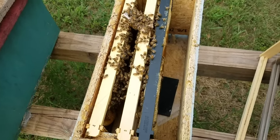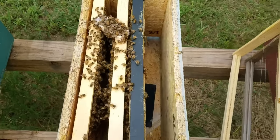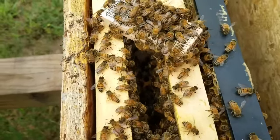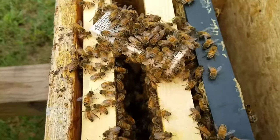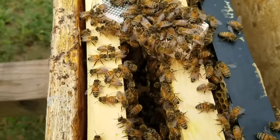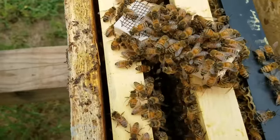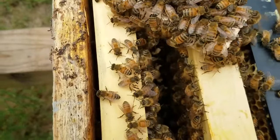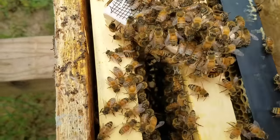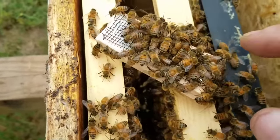Hey everybody, this is David at Barnyard Bees. What we're doing today is finding queenless colonies and installing our mated queens. I just put this one in a few minutes ago. I wanted to bring it up and do a video and show you how they act when it looks good for the queen — that they're going to accept her.